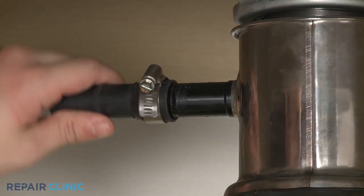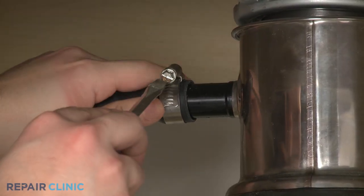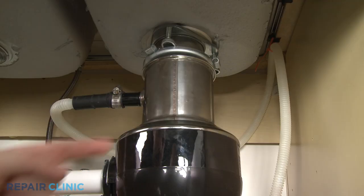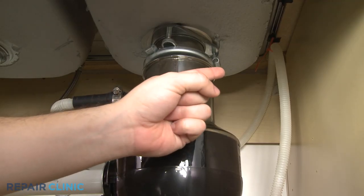Connect the drain hose to the sink drain or disposer. Make sure the hose is elevated above the connection point.